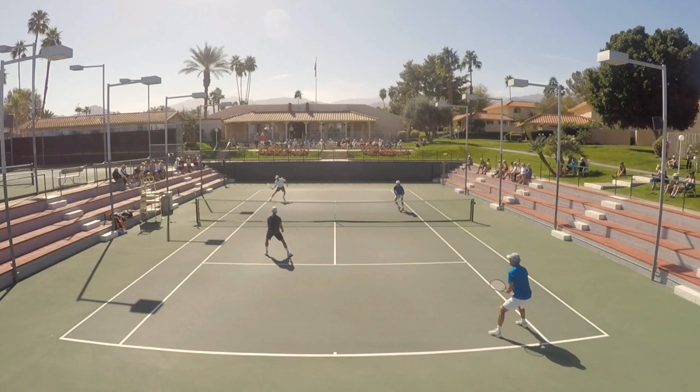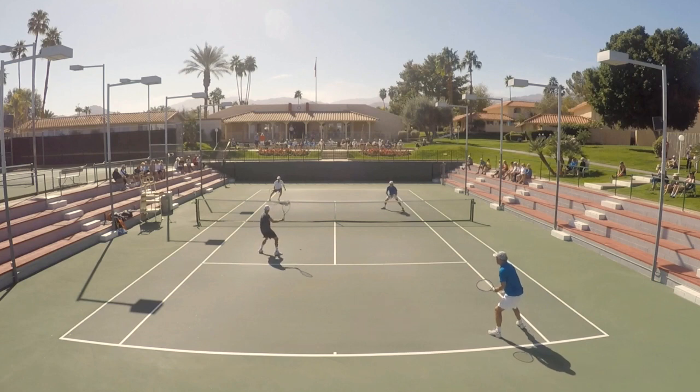I'm getting a volley opportunity, and I'm right here in the middle of where I want to be. But what's the very first thing we always talk about with shot execution? You've got to create space. This ball is coming directly at me, and if I don't get out of the way — which is going to pull me out of the middle of my half of the court — then I'm going to have to play a volley that's directly at me. So the first thing we've got to do is create space.